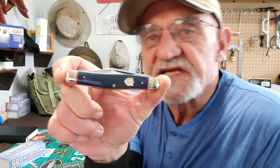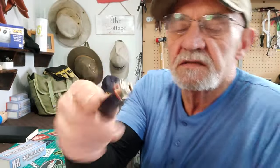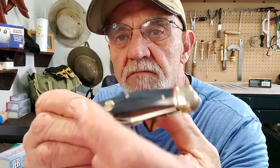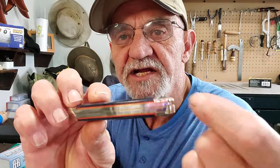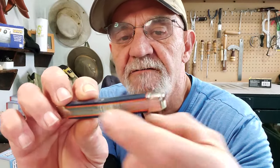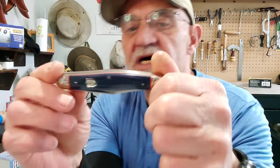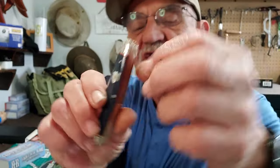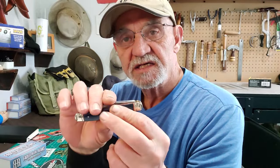So this is it — you can see it has the denim faded blue jean micarta handles, I love that, and of course the orange G10 liners in between the brass liner and the scales. Very cool design. I love that it has the RR on the badge — I just like this.